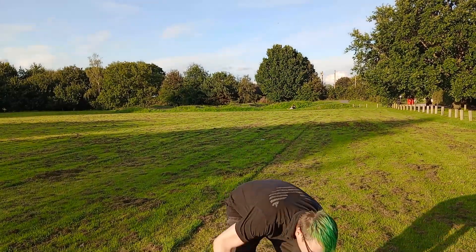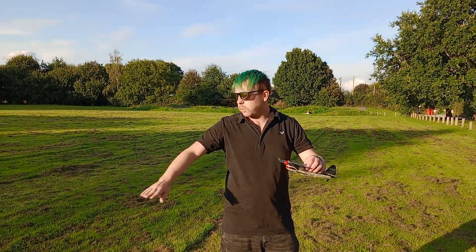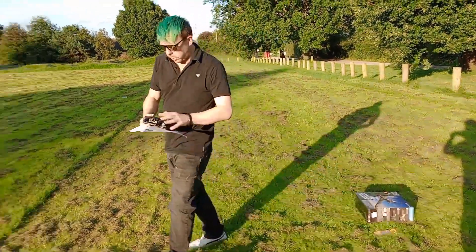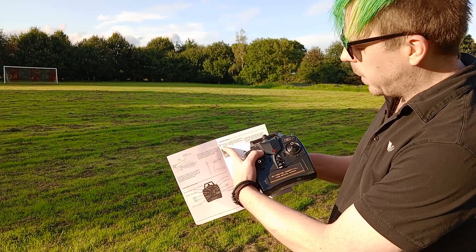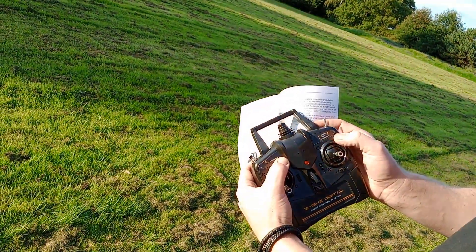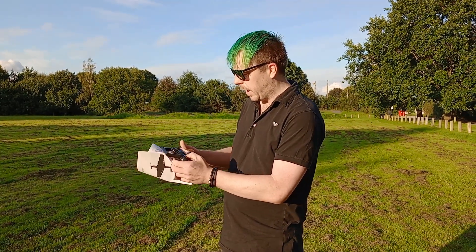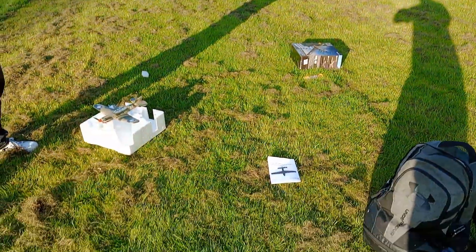Alright guys, here we are at the field — a beautiful field. We have the P40 Warhawk. I'm going to fly it without the undercarriage because we're on grass, it's absolutely pointless. All we need to do is install the battery and install the four AAs in the transmitter. Looking at the instructions to bind it: furthest away from you is expert mode, middle is soft X-pilot assist mode, and all the way towards you is full X-pilot beginner mode. Let's get going.